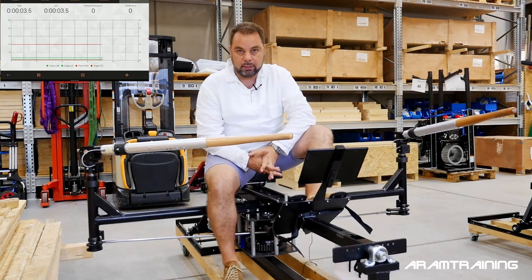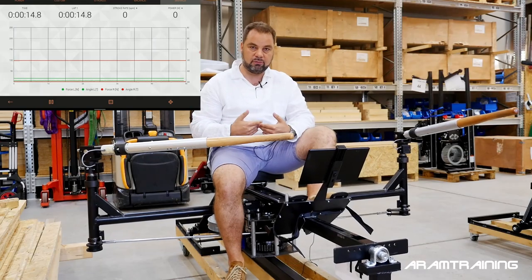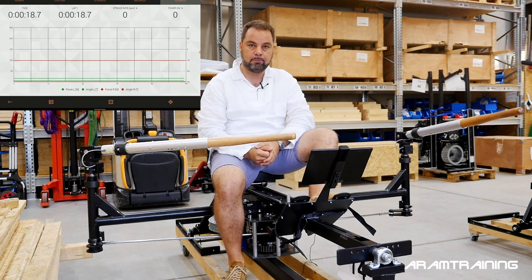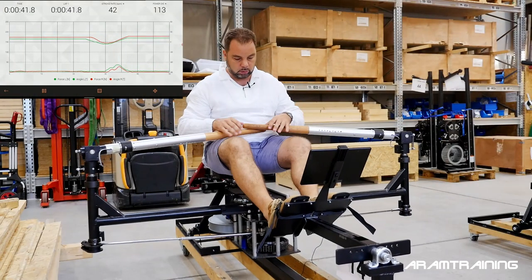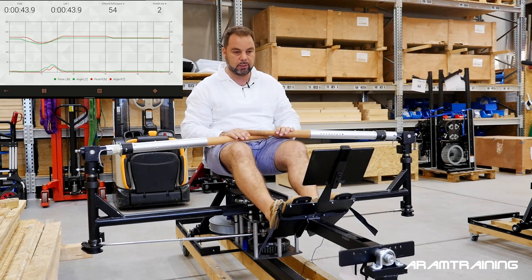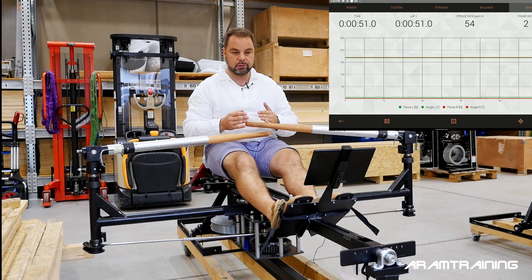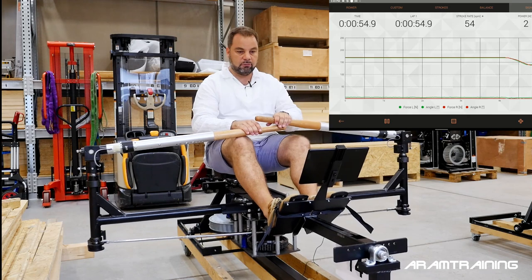Hello and welcome everybody, my name is Aram and I got a very interesting question this week: does it pay to have a pause at the finish like the Aussies do, or should you have a quick hands away? In this video I'm trying to find out. I'm going to use a ByRow Pro without covers — it's in assembly status — to show you what it actually looks like to have a pause at the finish and what it looks like to have a quick hands away, and what it does to the body.